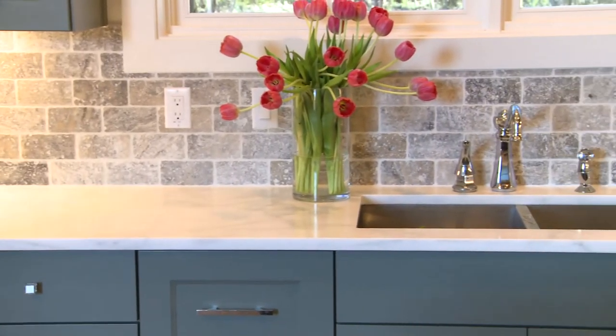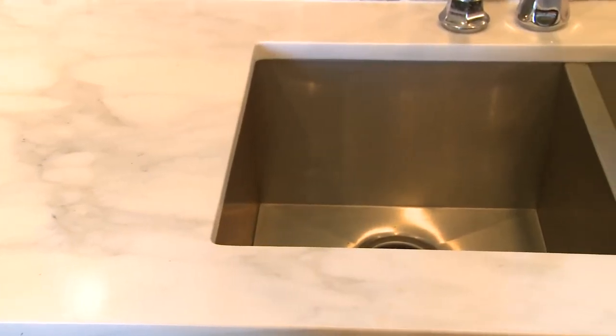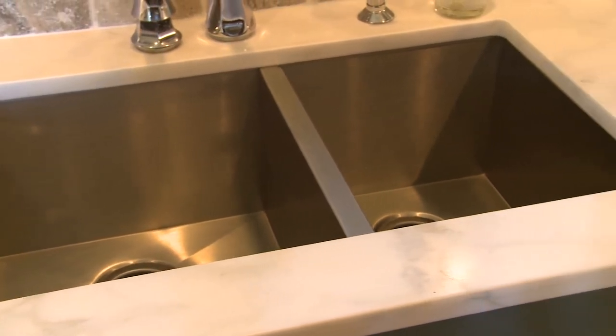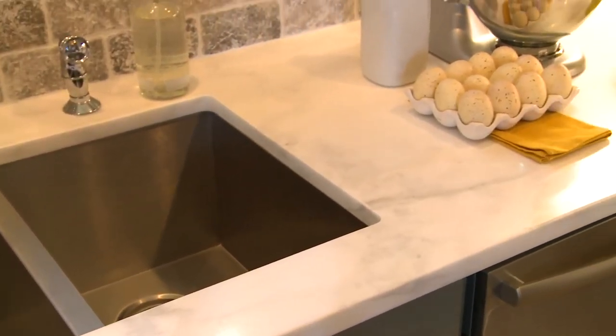The countertops in this kitchen are unique. The slabs of marble we got actually have two sides to them — one is polished and one is honed. In here we put the honed side up, and it has a film on it so it's all protected and you can't destruct this. This is indestructible, so now you can use marble even in your prep kitchens. It's wonderful.